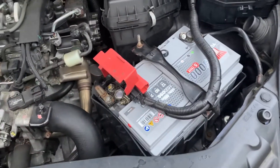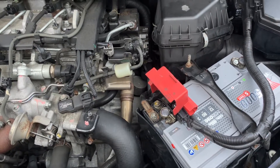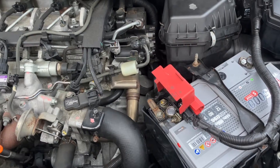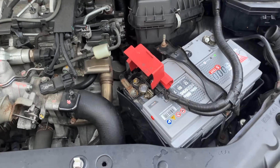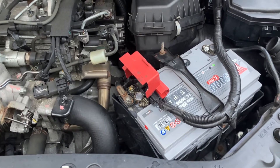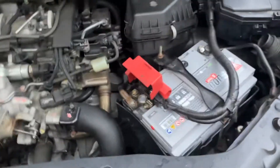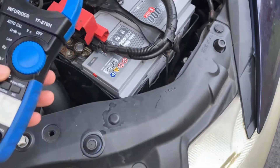In front of me I've got a 2.2 diesel engine and the battery is rated at 740 CCAs, which is quite a big battery for quite a big engine. Generally speaking, a petrol engine will need anything from 150 amps up to about 350 amps to start. With a diesel engine, because they're bigger and heavier, you'll be starting around 350 amps and moving up into the 800s possibly for a really big diesel unit.